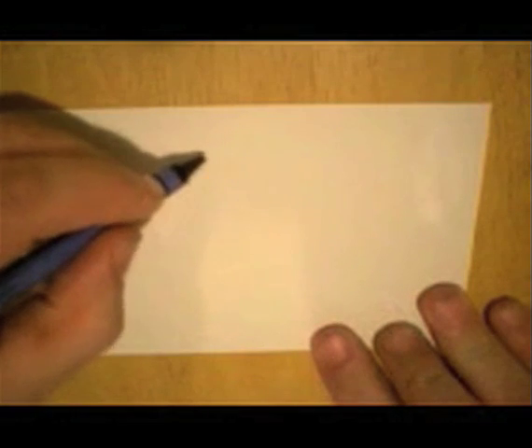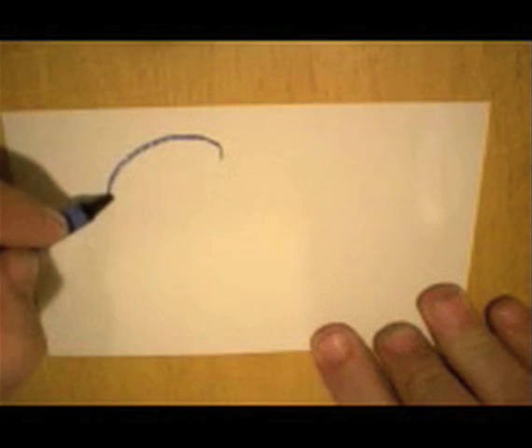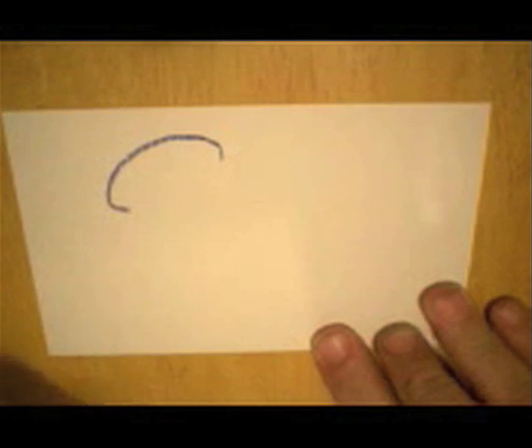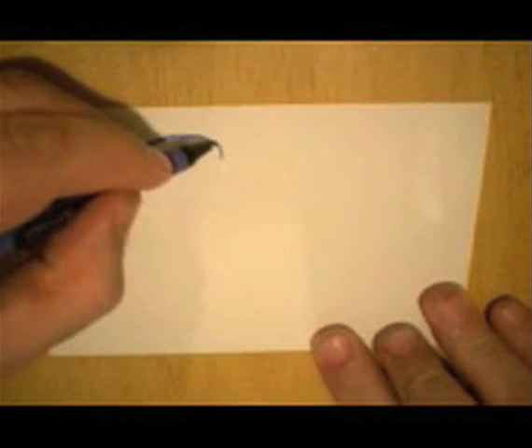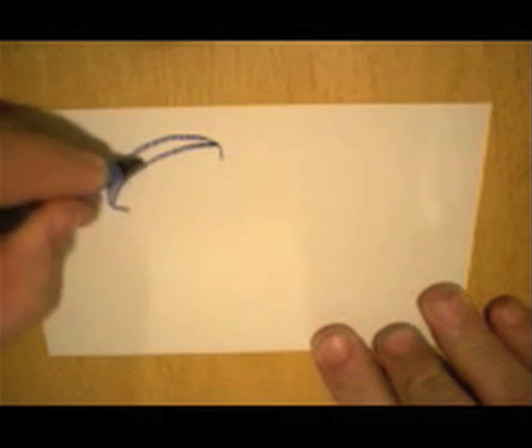Let's use indigo, and we'll start by making sort of a shape like this. Then we'll make a curve across the top, and we'll make it kind of dark up here.